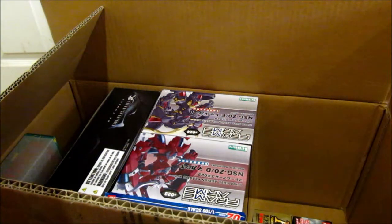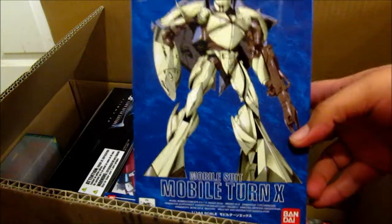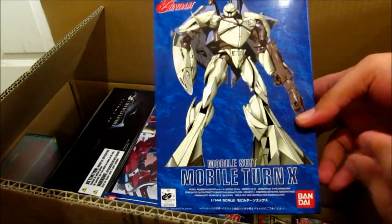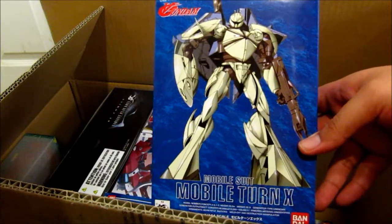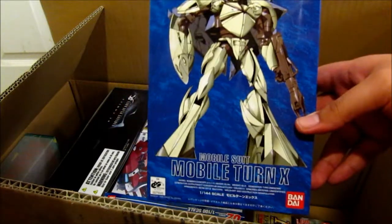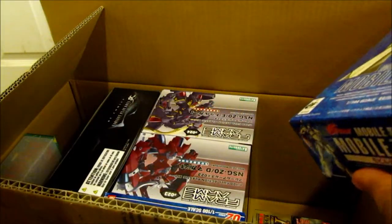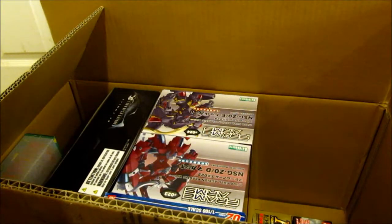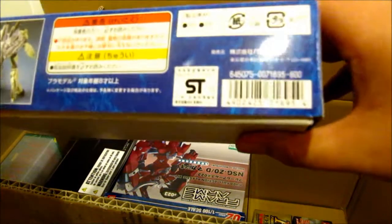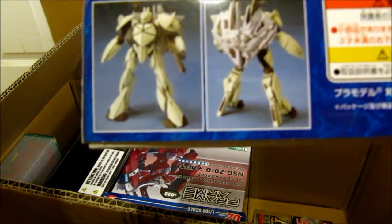Next up is another one from the Turn A series, which is the Turn X. They've never said they're going to make a high grade of it, so I grabbed this one so I'll have it alongside the Turn A high grade when I get that. It was like 600 yen. You can see it right there.